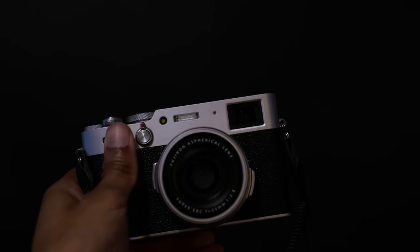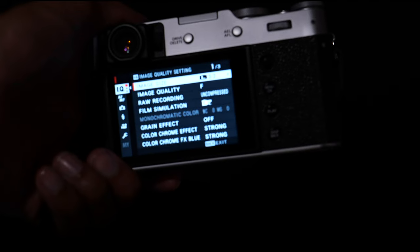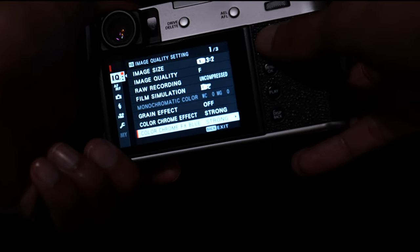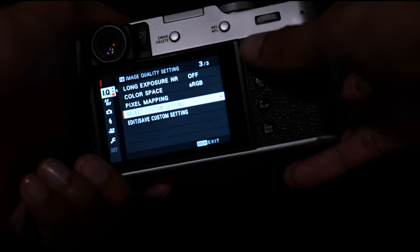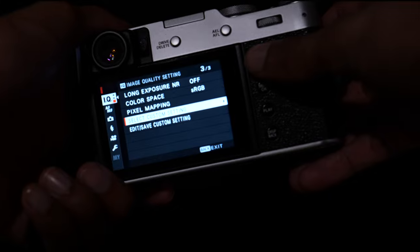Hello everyone and welcome back. This is episode 2 of my Fujifilm series where I delve into all of Fuji X Weekly's film simulations using my Fujifilm X100V. This week I'll be using Kodachrome 25, and all the images you're about to see are JPEGs only, taken straight from the camera. So without further ado, here are all the images using Kodachrome 25. I hope you enjoy.